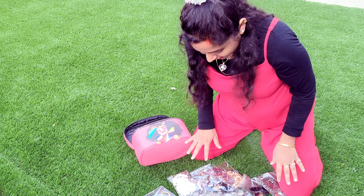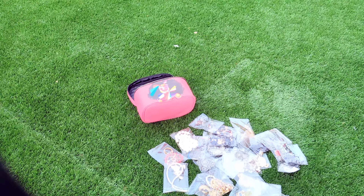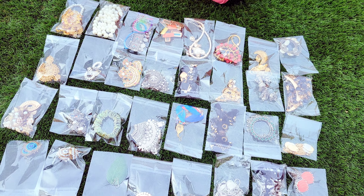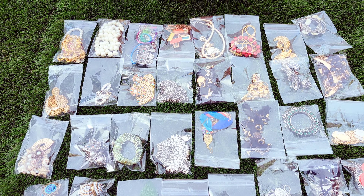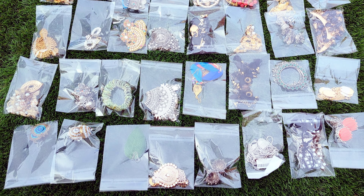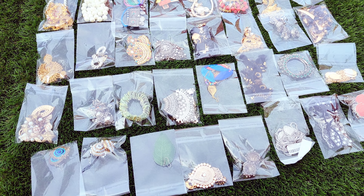You can see how many earrings I have. So right now you can see these are my collections of artificial jewelries and I have two or three more inside. So you can see how I am taking care of all these things.